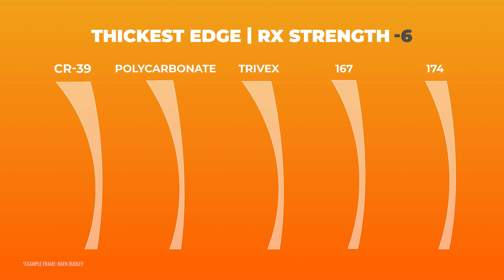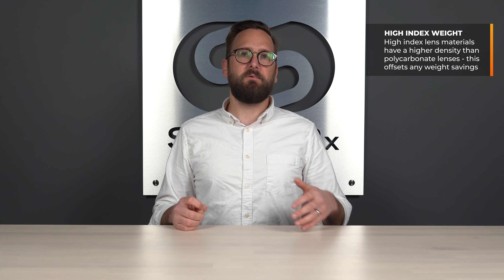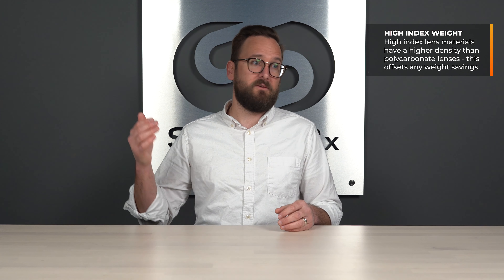There is also a misunderstanding that high index lenses will be lighter. You might hear opticians telling you they'll be thinner and lighter. It makes sense logically — less lens material because it's thinner, so therefore lighter. However, high index lens materials are actually denser. That is how they're able to be thinner: they deal with light a little bit differently.